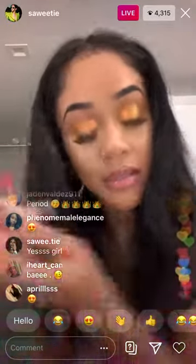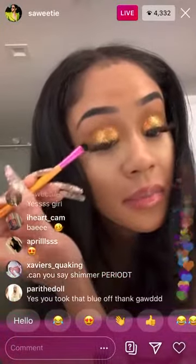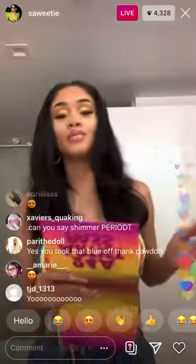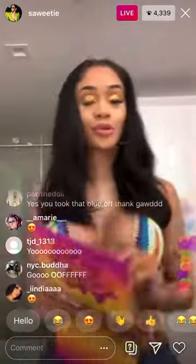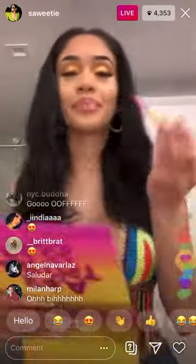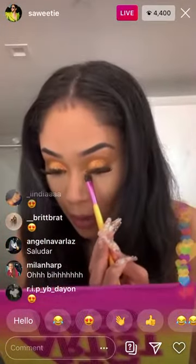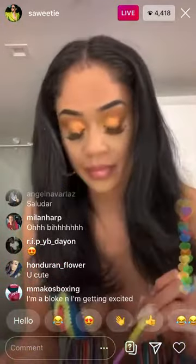Just drag it across so that it's nice and sheer. The eyes are popping, real cute, real orange, real yellow. And just to bring the eye look together, I want to kind of put some on the bottom — right there — and you just bring it. It's cute.